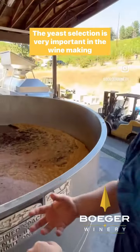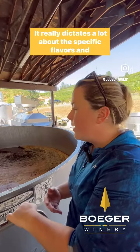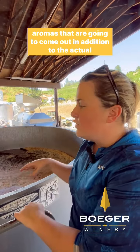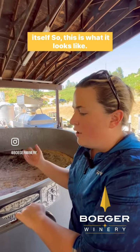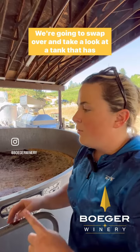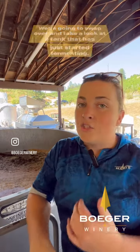The yeast selection is very important in the winemaking process. It really dictates a lot about the specific flavors and aromas that are going to come out, in addition to the actual grape variety itself. So this is what it looks like when we very first crush it and add yeast. We're going to swap over and take a look at a tank that has just started fermenting.